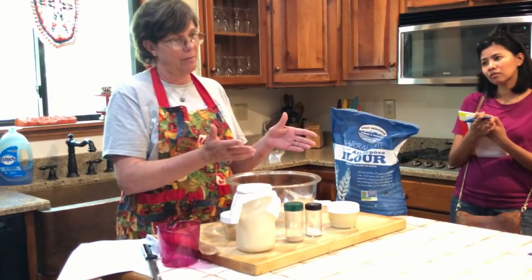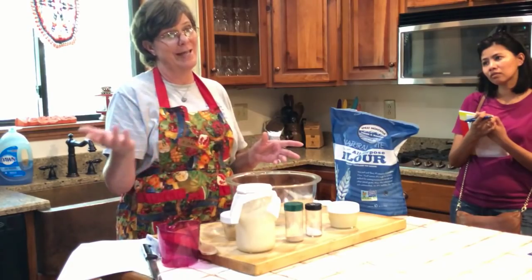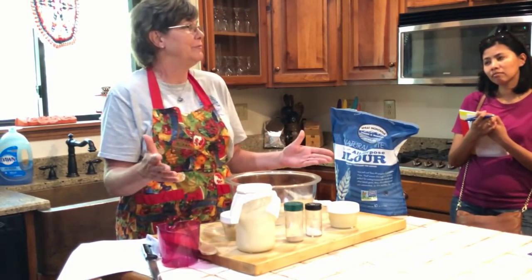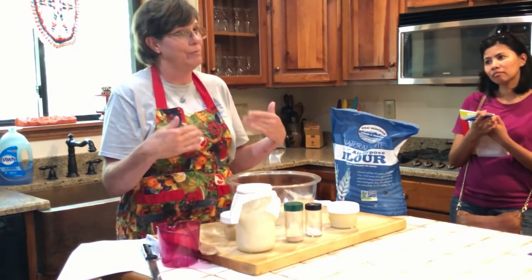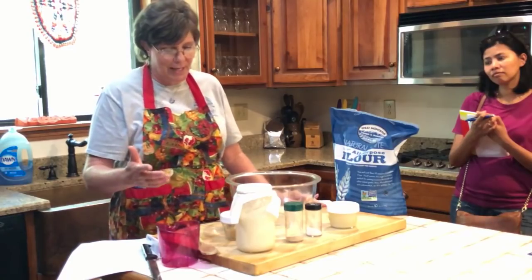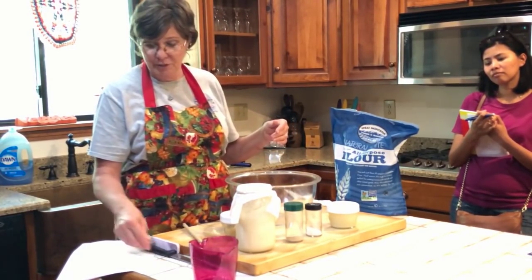By adding a little bit of yeast, within two or three hours I'm baking bread. Without any yeast, when I put it in the loaves it could take 8 to 12 hours to rise up. I'm doing this for business, so I need to be able to move it along. I'm going to show you the way I do bread and you can see how simple it is.